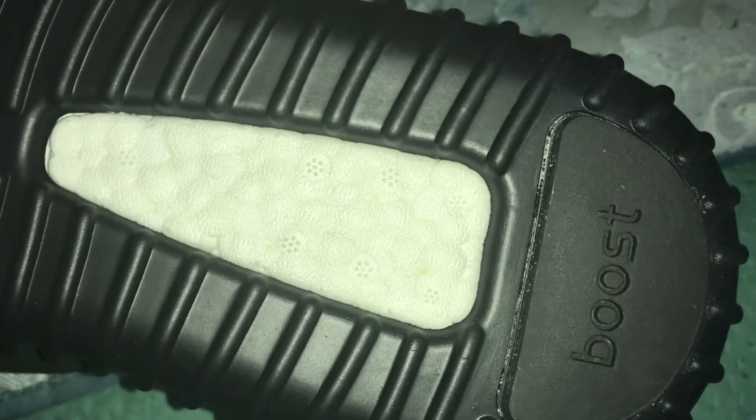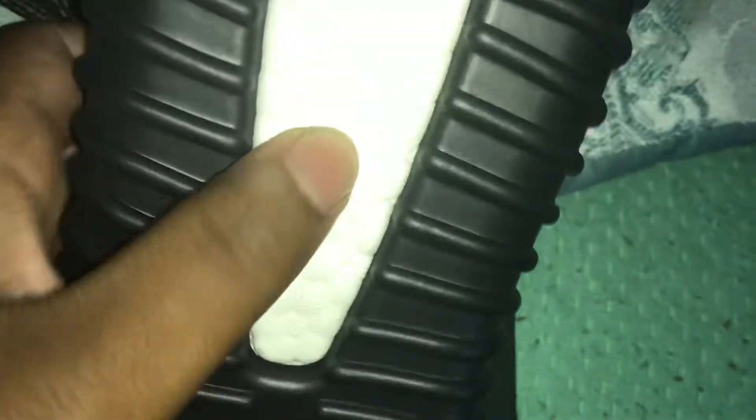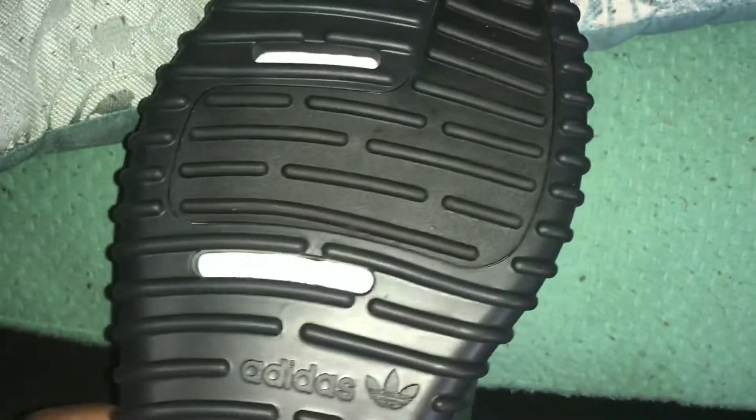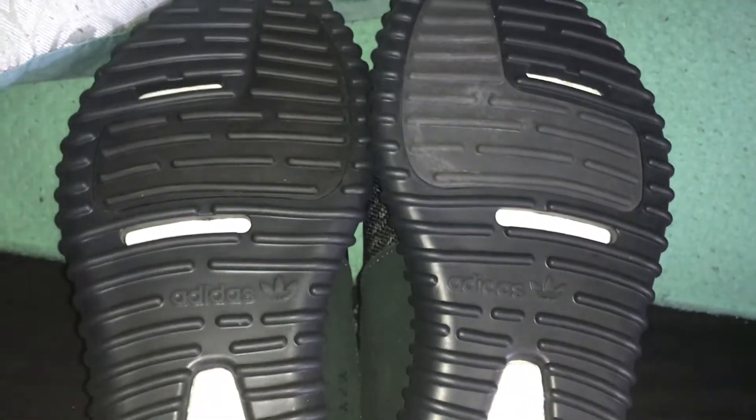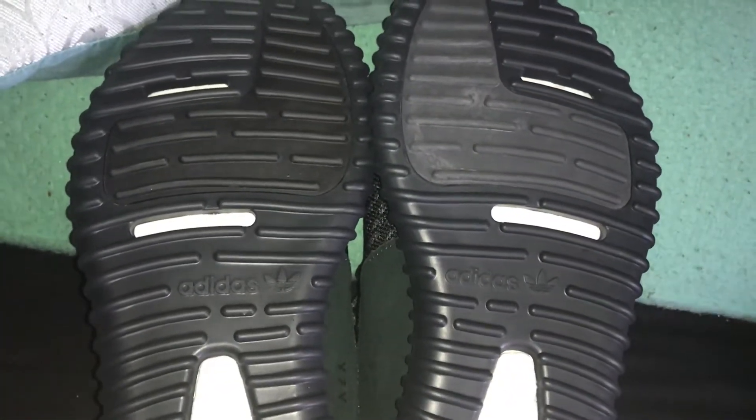On the bottom you have the Adidas logo right in the middle, and then you have the boost — one, two, three, four, five, six, seven dots. This was before they switched to the V2 and did the stripes; it used to be the little dots. I must say this boost is soft — a little softer than the V2 boost. These look pretty good. On the other foot, you can see the Adidas logo on the bottom is in two separate places, and that's exactly how it's supposed to be.